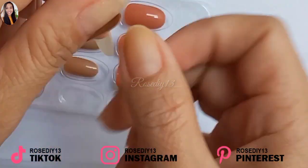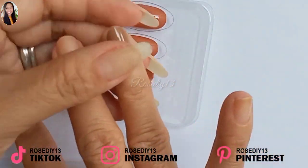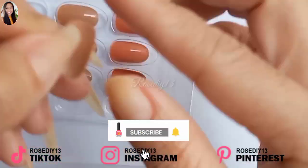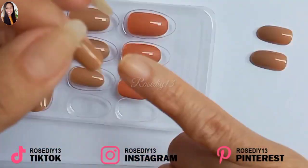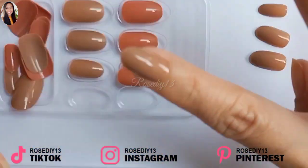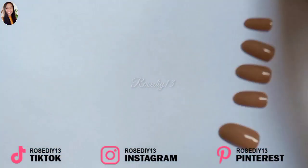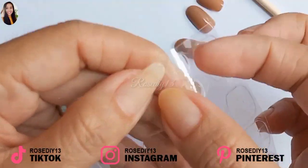Now I'm going to try the other color which is like a brown shade — let's see what it looks like. So this is a round shape press-on nail. I'm going to start by selecting the best fitting nail for each finger and then apply the right size adhesive nail tabs to the nail.